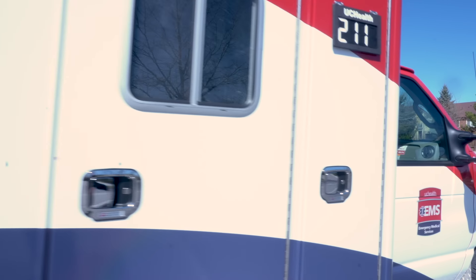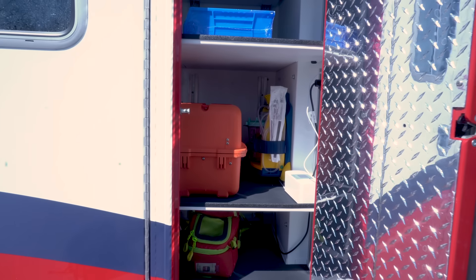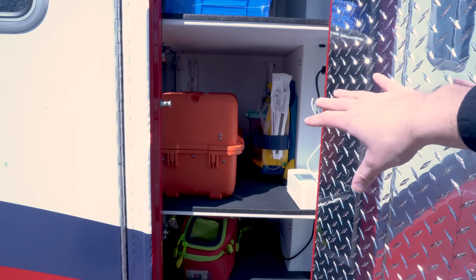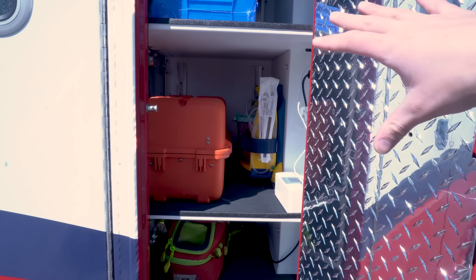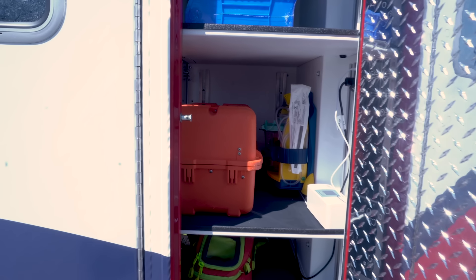Right behind the passenger seat, this is an interior cabinet that can be opened from the outside. We've got our Medbox, O2 bag, and suction that we can grab from the outside of the rig pretty easily. It's a nice cabinet to have — if we're going on a cardiac arrest, we're taking everything including the kitchen sink, open this up, grab what we need, and go in.